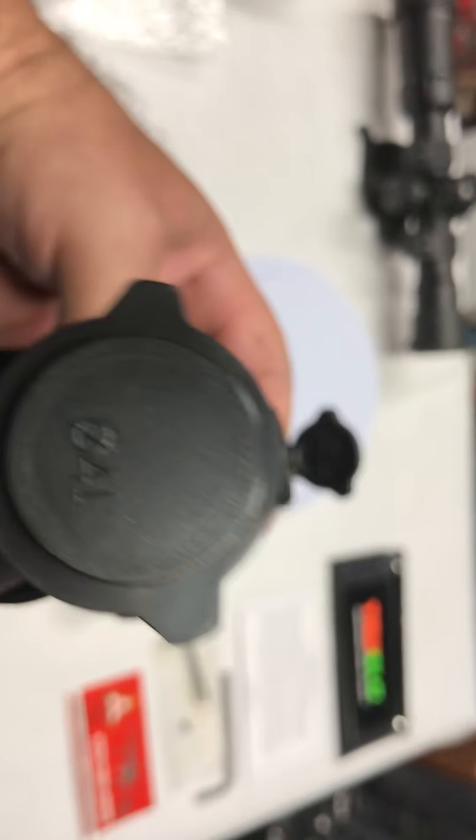Sorry about my shaky hand — I'm doing this with my phone. This will be a quick review of the True Glow.